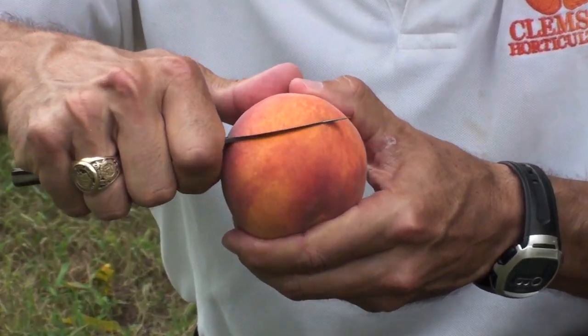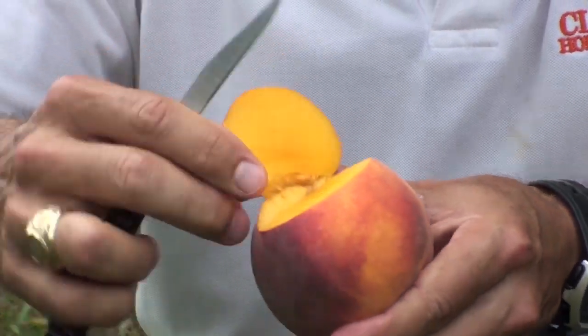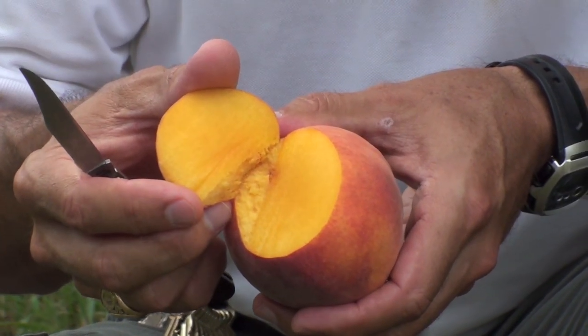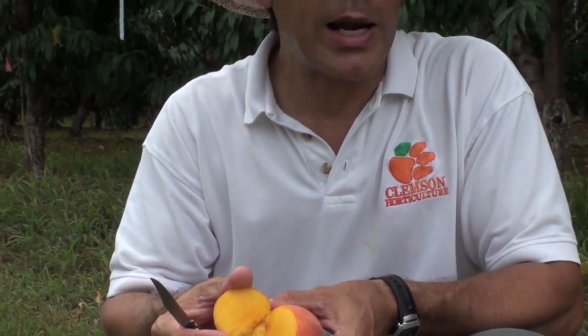When you cut through the skin into the flesh, you can see that it's got beautiful yellow flesh — look at that. And sometimes around the pit, there may be some red pigmentation. Those are anthocyanin pigments, which are antioxidants, and they're a health benefit for you.